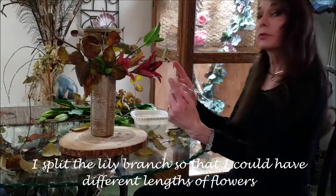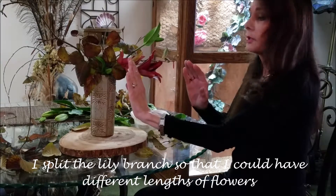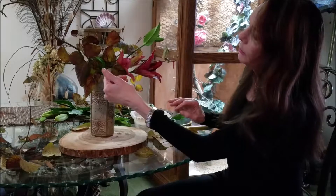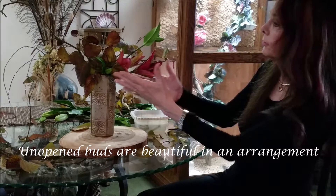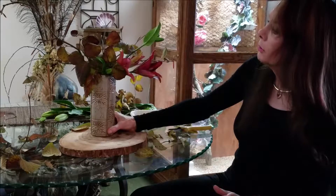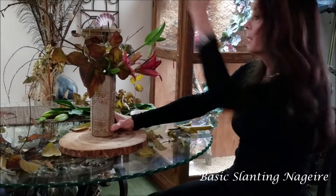I took one branch of the lilies and split it so that I could get different lengths of lily and different openings. Then I took one of the buds — a small bud — and placed it in here as well, coming forward on the lowest portion. And then I have two types of viburnum leaves filling in through here and into the back.